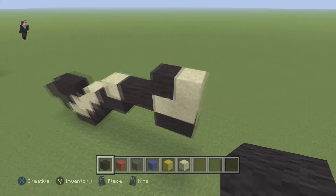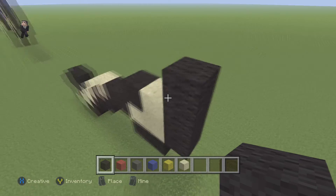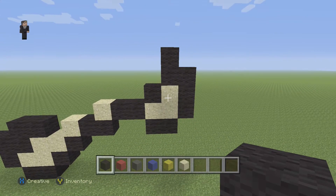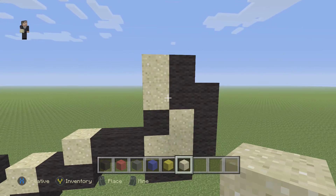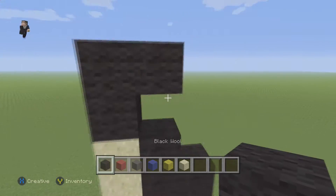Now we can place our three blocks of sand, because if you place sand with nothing underneath it's just gonna drop, so we couldn't have built it that way. Make sure you guys have this going on. Now we're gonna grab our black wool and place three blocks going up — one, two, three — and then one, two. Then we're gonna place two sand blocks right here.